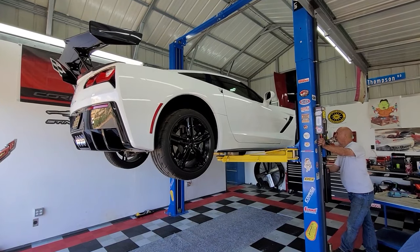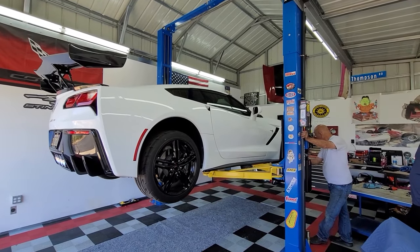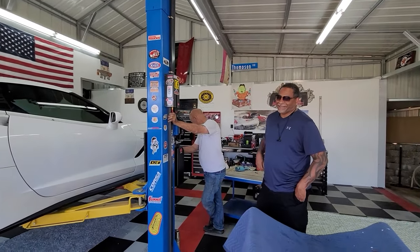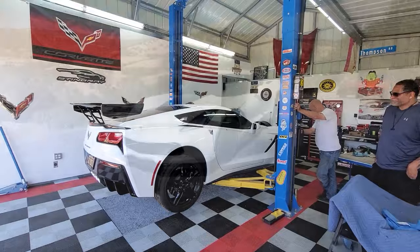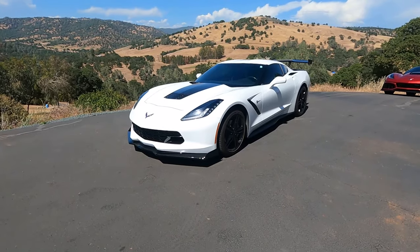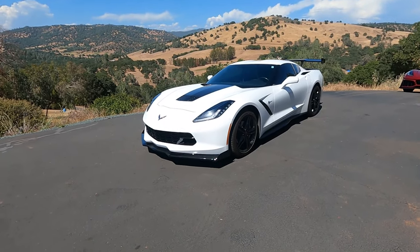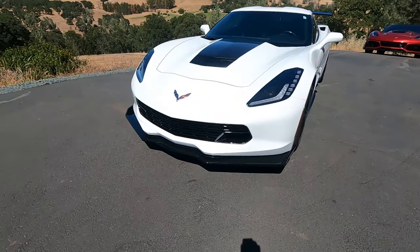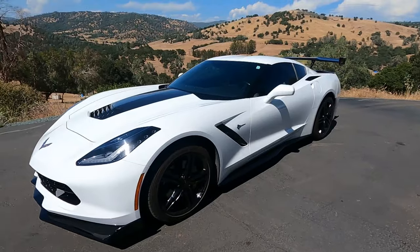Alright guys, she's finished. So we're just going to get her down and roll her out. I've been watching the grin on his face the whole day — he's smiling, smiling. We'll get it out here in the sun so we can see what it looks like. Well here we go — we're at the end of the day and we have got a new front splitter, side skirts, wing, diffusers, and a new Z06 grille on this car. That thing just looks awesome. It went from a regular Stingray to looking like a race car.